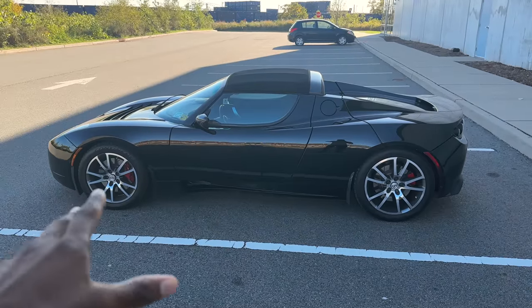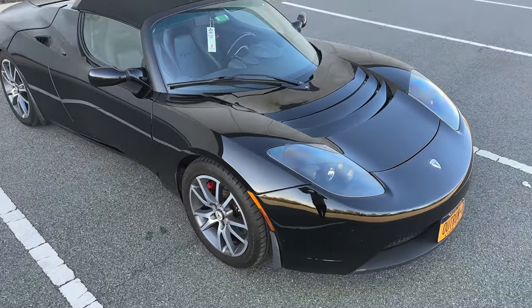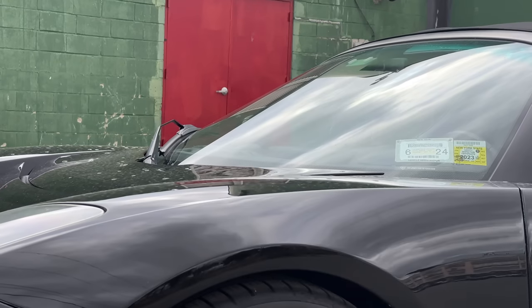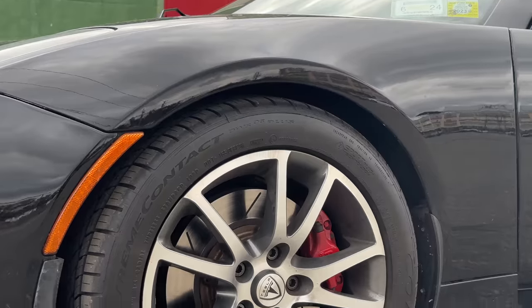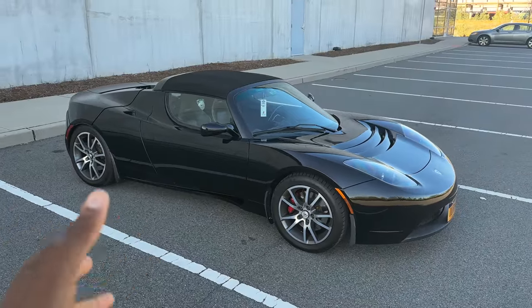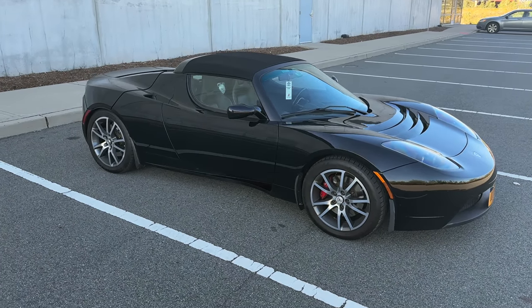Why is that ahead of its time? Well, first of all, a car this small was already using basically every inch of its space — from the engine to the transmission and all the components that have to go inside. So for Tesla to come along in 2008, about 14 to 15 years ago, and put together a fully functioning electric car that works really well and is convincing and interesting to people — more so than other electric cars had ever been up to that point — is already really impressive.